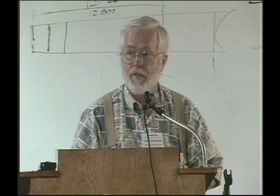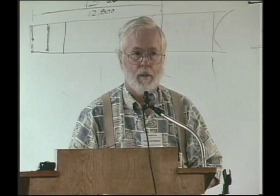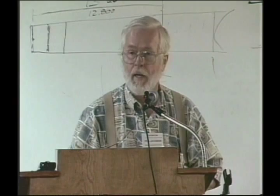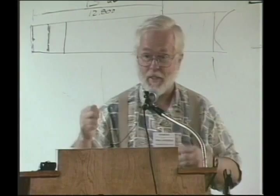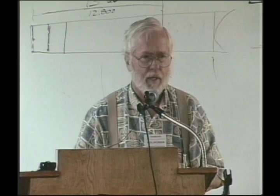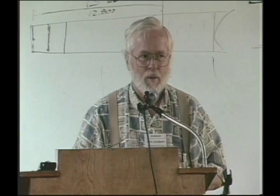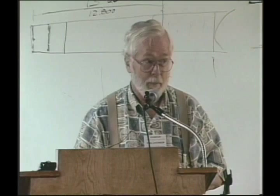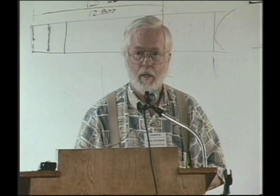I've seen all kinds of bad fret placement examples. A budding young luthier visited me from overseas with a guitar he had made — number four or so, an early one. The finish and woodworking looked fine, but I picked it up, strummed it, played a chord, and grimaced more and more. I asked, 'Where did you get the scale for this thing?' He said he'd looked at his teacher's guitar and took the frets off it, made a drawing. Folks, don't do that. Don't use anybody else's scale. Use a calculated equal-tempered scale.